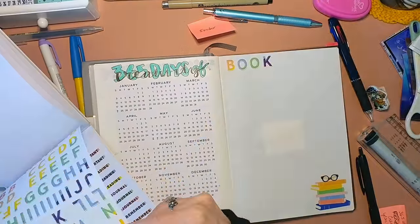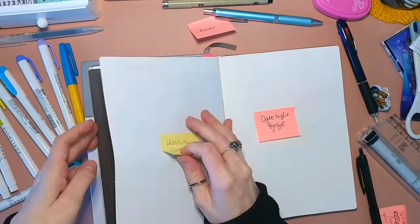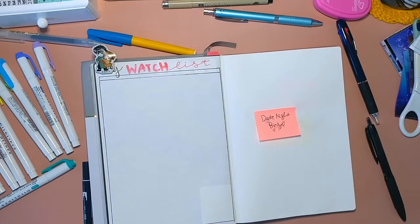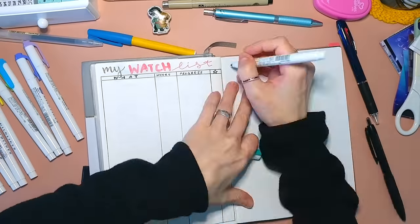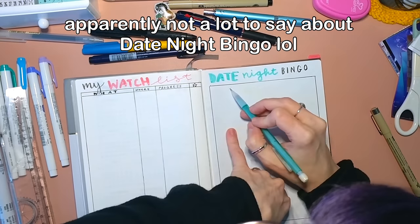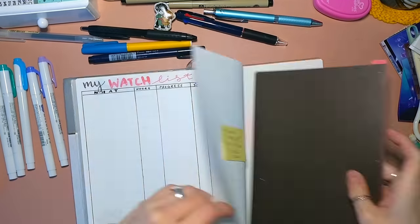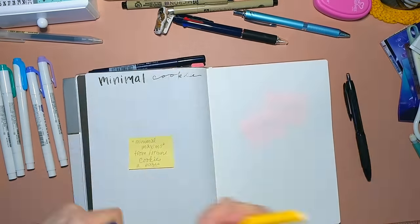And this is going to be books read in 2021. My watch list — I got this idea from Amanda Rach Lee, I think. Date night bingo. I know this isn't the typical setup for a bingo card, but I just wanted to make the best of my space.